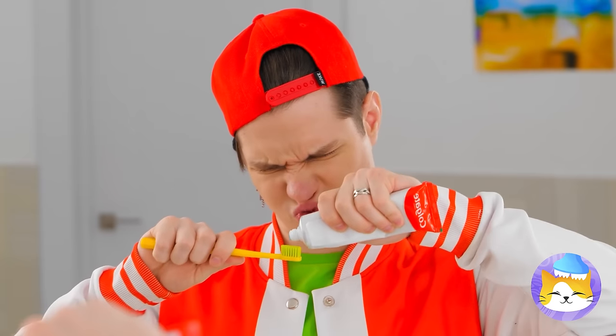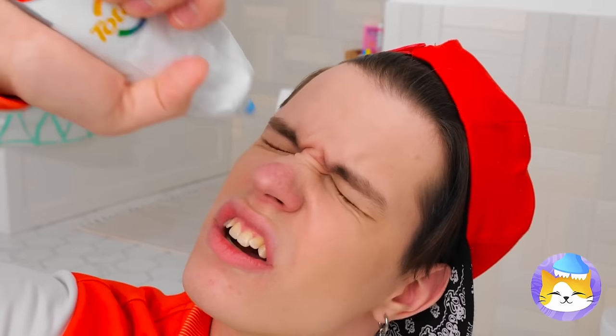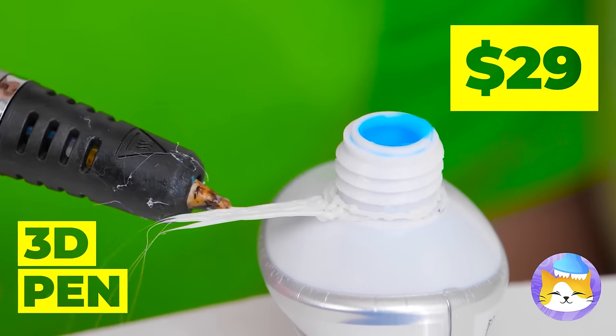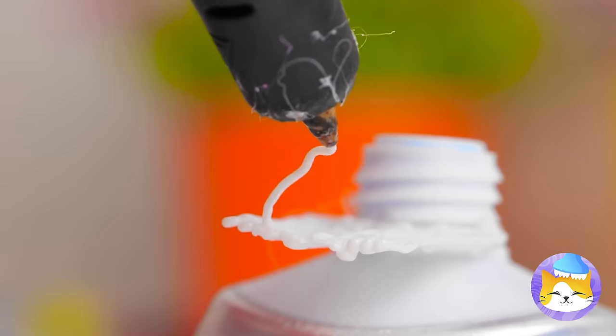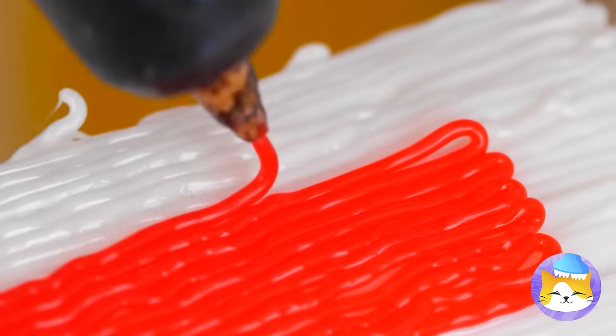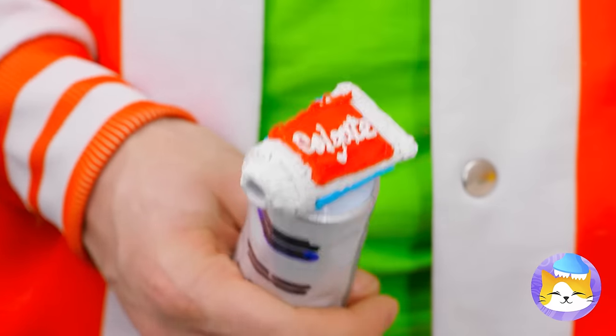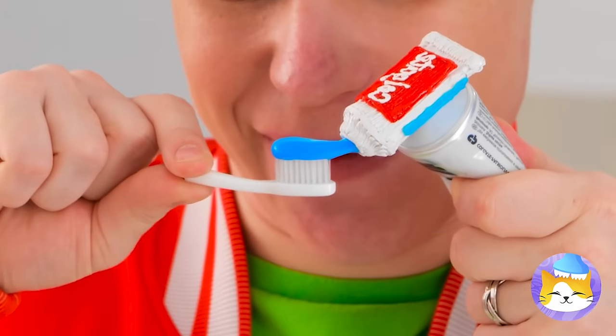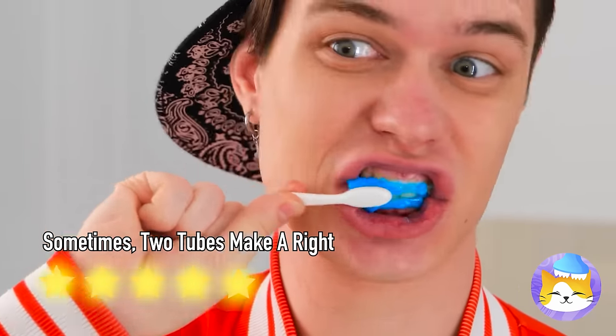Keep pushing, keep pushing. If only you'd aimed a little lower. For next time, take out your 3D pen and draw some lines. White and red — reminds me of something. It's like toothpaste inception. I'm just glad it didn't get stuck in the second tube.